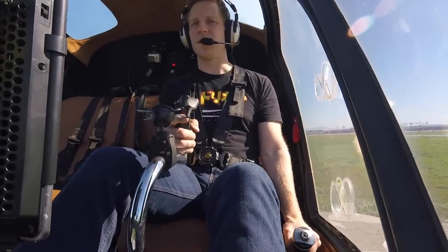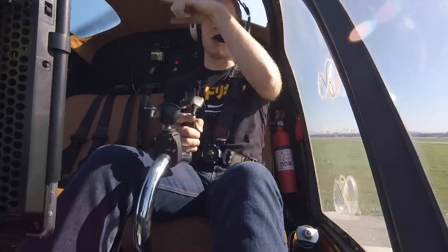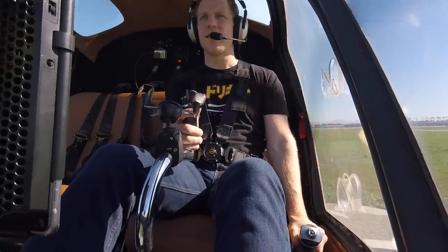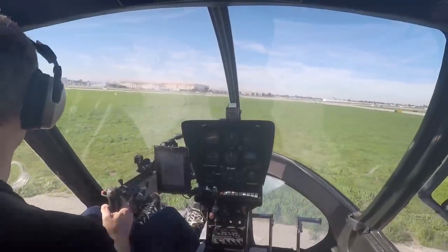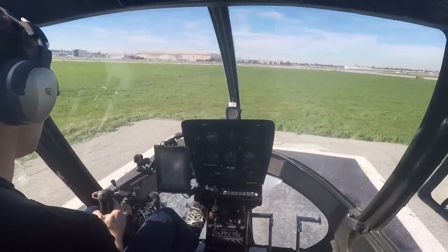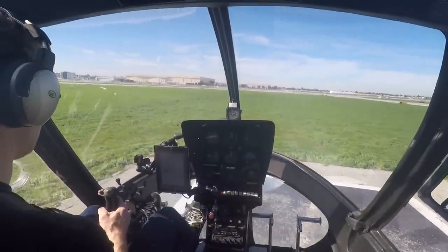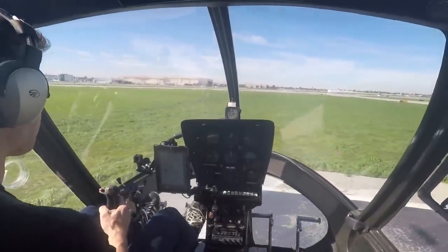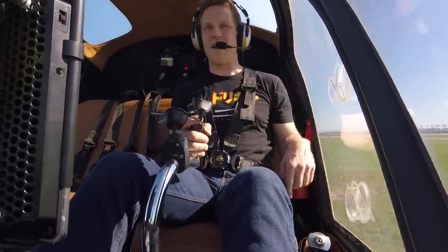At different points in their rotation around the helicopter — say if they're at the nose versus the tail — the pitch will change. It'll be lower at the nose and higher at the tail, or lower on the right and higher on the left. What that does is allow the rotor disc to tilt in one direction or another. So if I pull back on the cyclic, we're moving backwards. And if I move to the left, we'll crawl a little bit to the left. And now moving a little bit to the right.